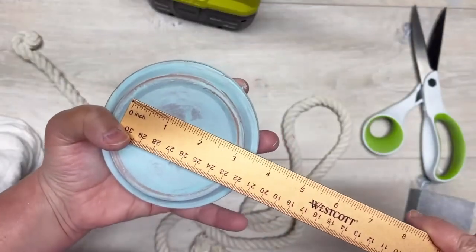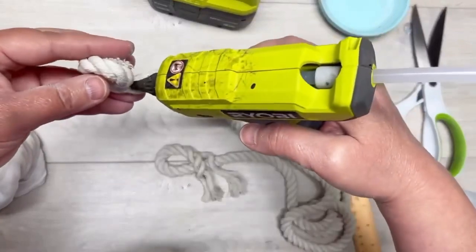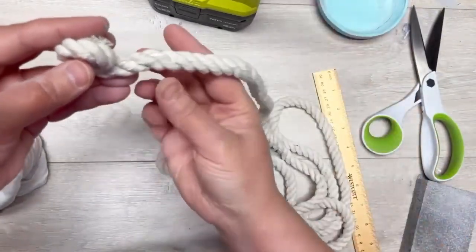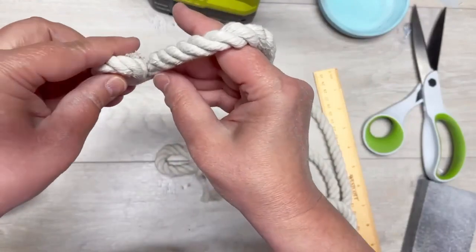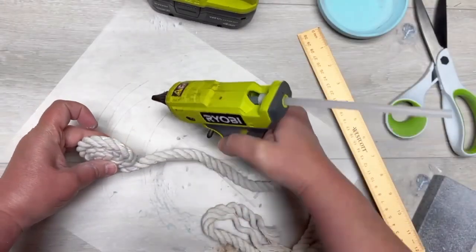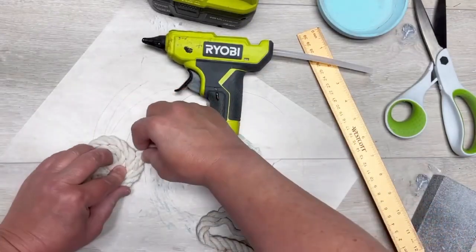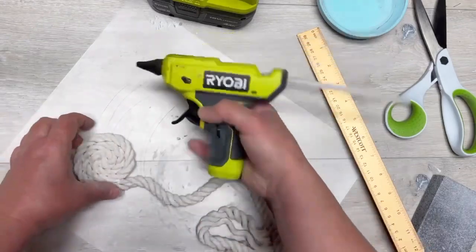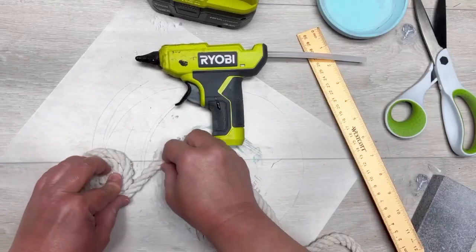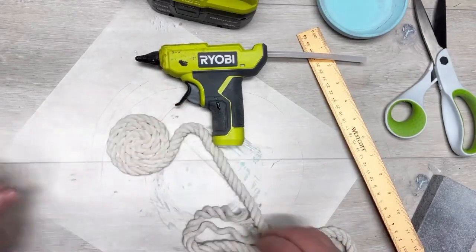The frayed stuff is on the back now. I measure the back just to see what inside diameter I'm going to need — it's about three inches. So I just start putting glue and then wrap, glue and then wrap — we're making a coaster! I found it easiest, once you got it to a certain size, to put it on a mat rather than holding the free end.